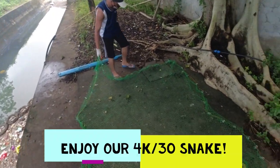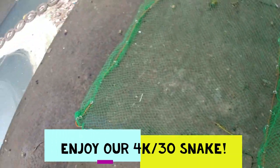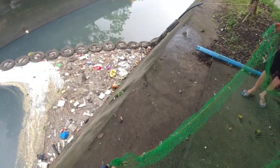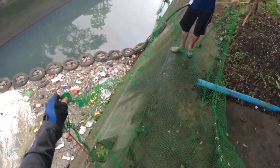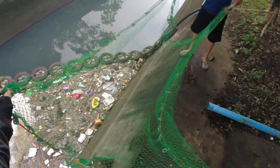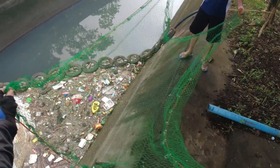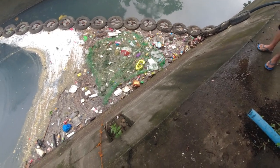Here we go, this is going to be our first toss of the day. We're going to see just how well this net penetrates. It's still Saturday the 4th. Let's do it at an angle and see just how much we can get in one pull. Throw it out right to the edge of the tires there and just let the back go. One, two, three — let it settle for a bit.